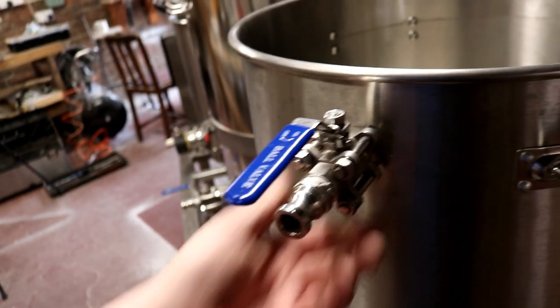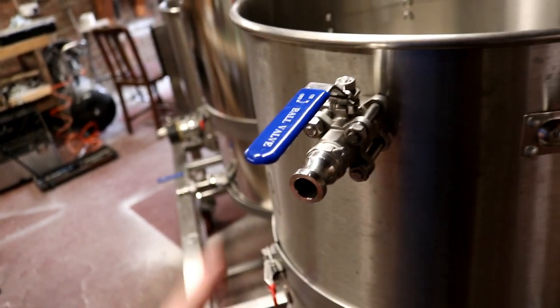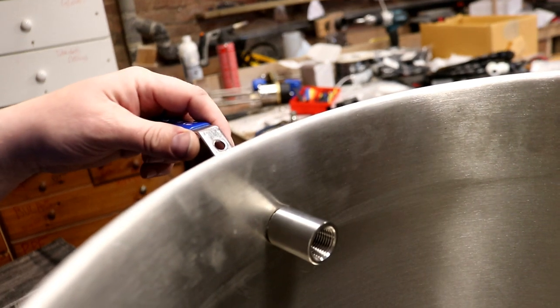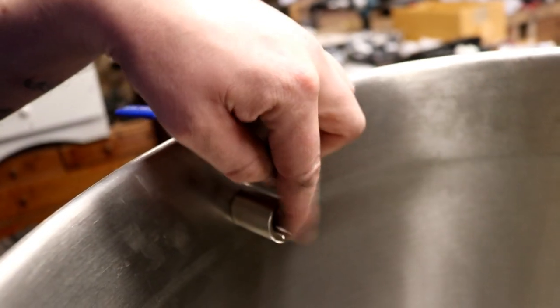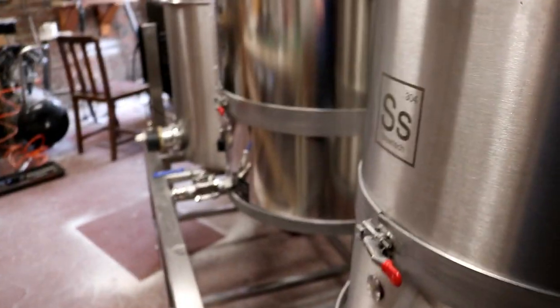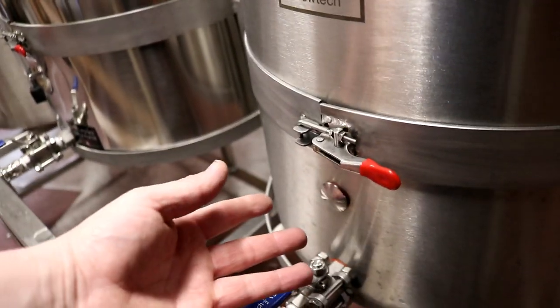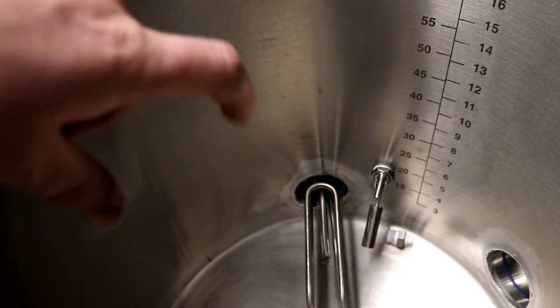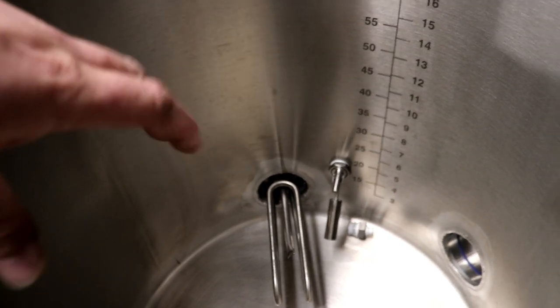This three-piece ball valve is going to live on the boil kettle like so, and that's going to be the input for the whirlpool port. We're going to come off here with a street elbow, go straight down and then turn at a right angle to allow recirculation to happen. I don't yet have anything to go here because we've put our probe in the element — it's called a thermal well — so we don't need that.